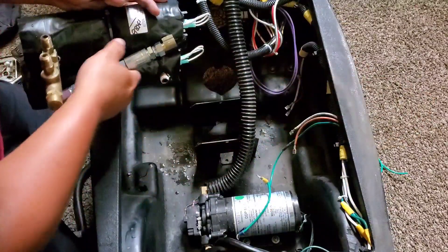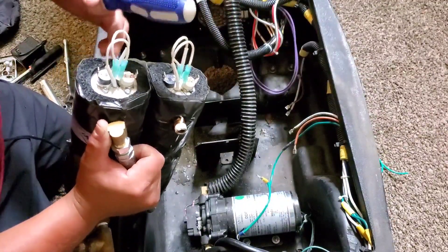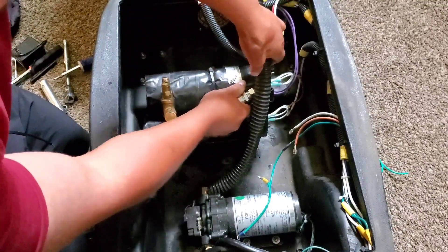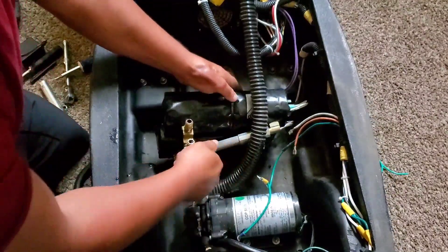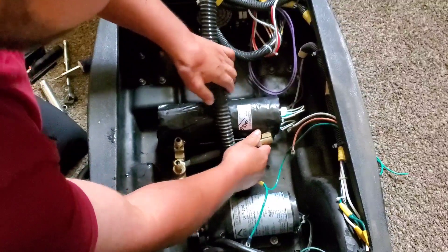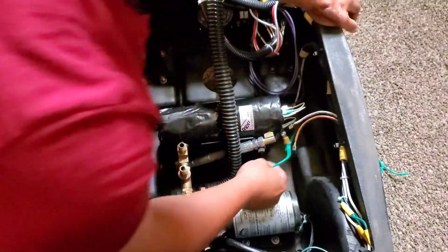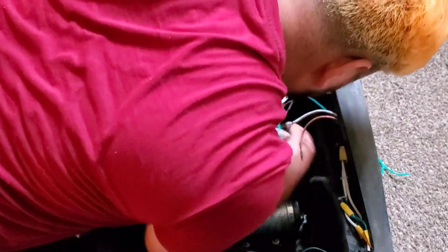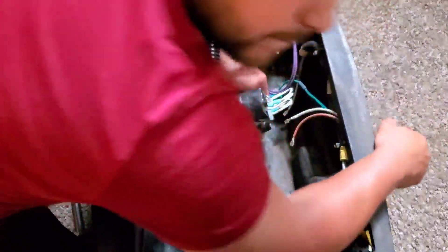Let me get this little screw out. So I remove the ground, which goes right in the middle. And we're just going to put the present ground that's on here. In case you've never done this, I recommend you take pictures of it so that you don't run into any major issues. So this one is going to go right over here, and this one is going to go right over here. Perfect.